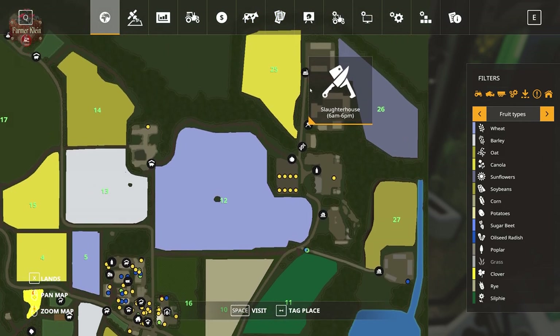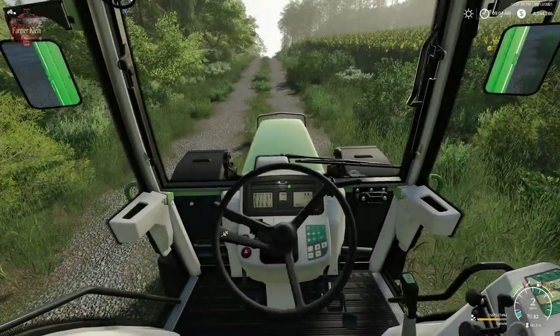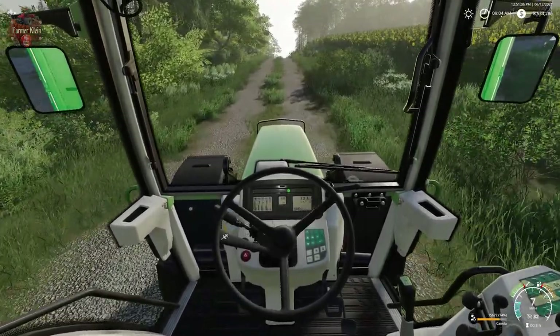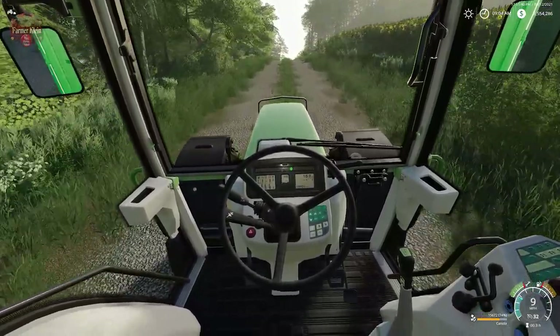The slaughterhouse is up here, and the malt factory. So we're going to turn off and go up this hill.